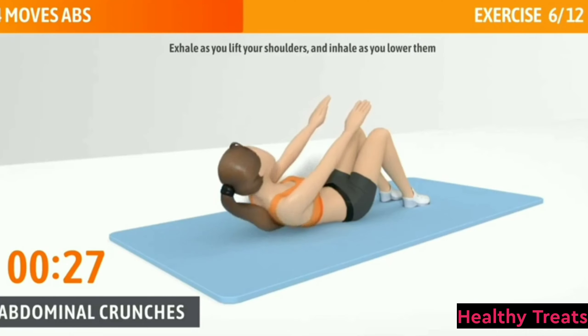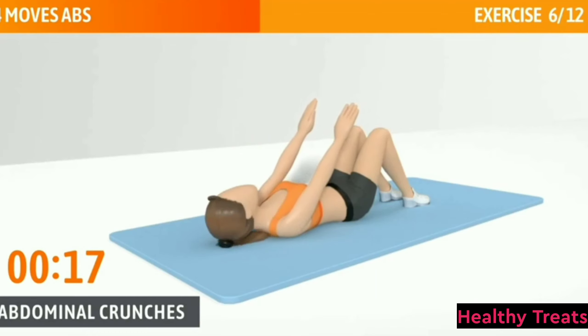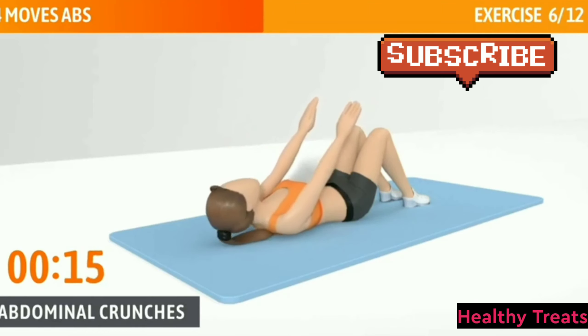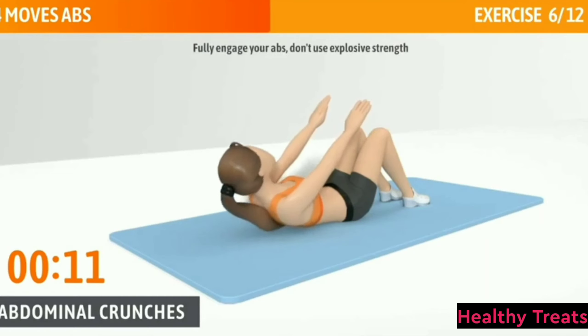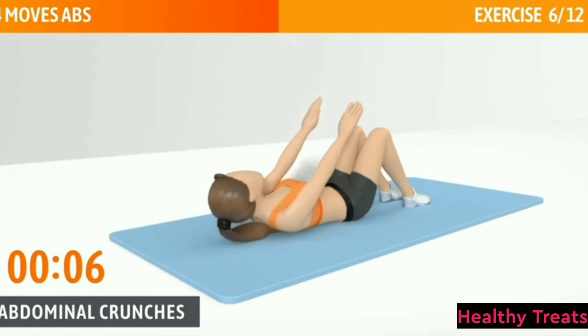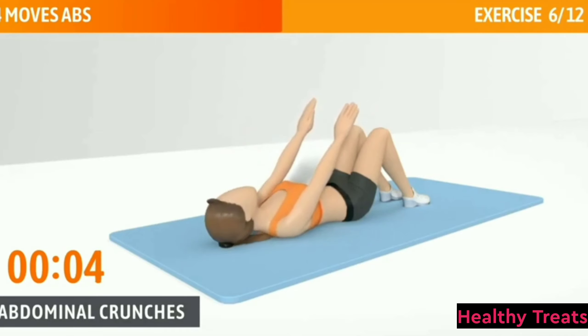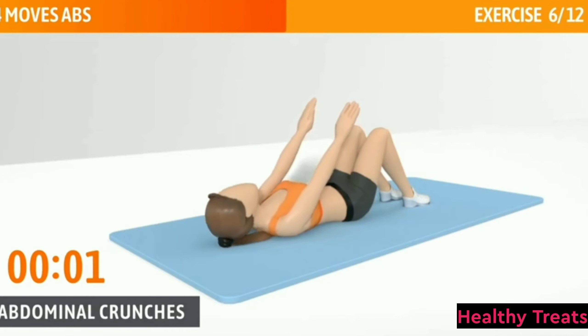Exhale as you lift your shoulders and inhale as you lower them. Avoid bringing your chin to your collarbone. Half of the time, almost there. Fully engage your abs, don't use explosive strength. 3, 2, 1. Now have a rest.